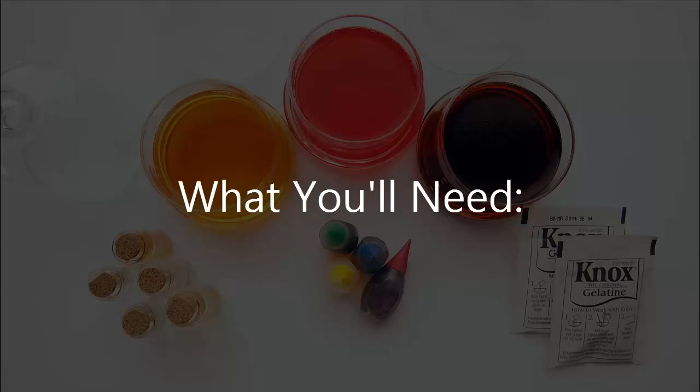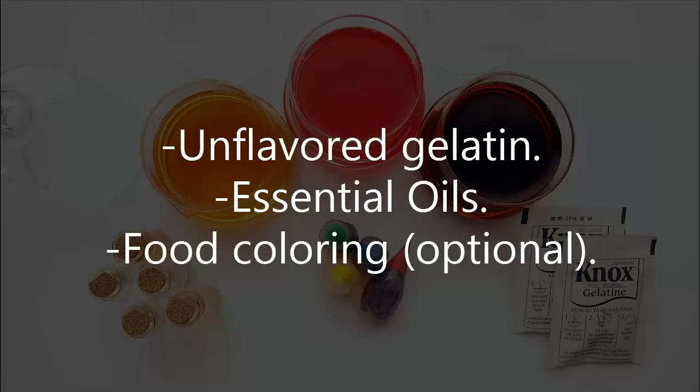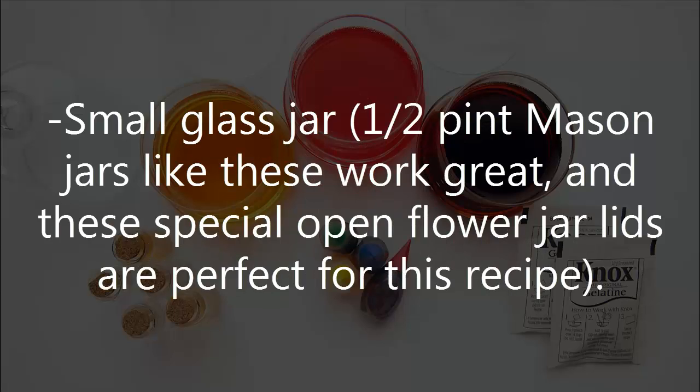What you'll need: unflavored gelatin, essential oils, food coloring (optional), and small glass jars — half-pint mason jars work great, and special open flour jar lids are perfect for this recipe.